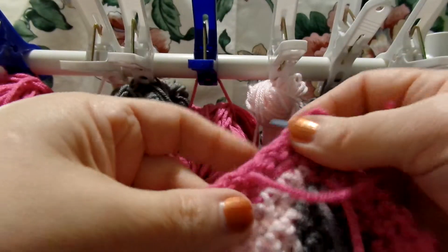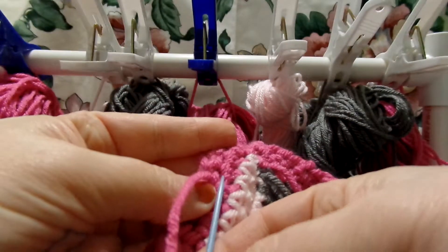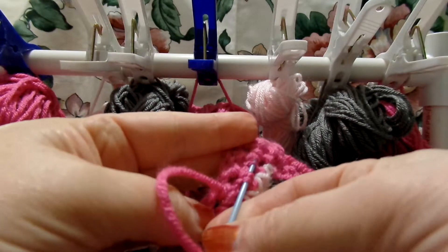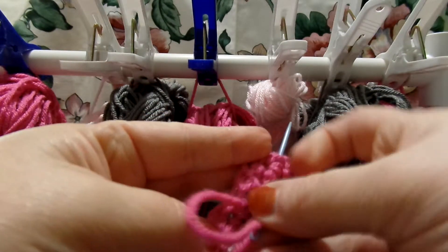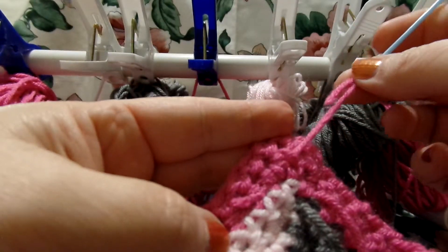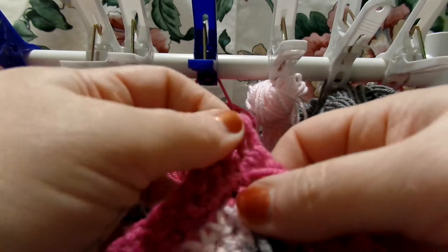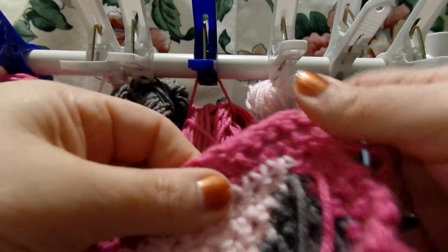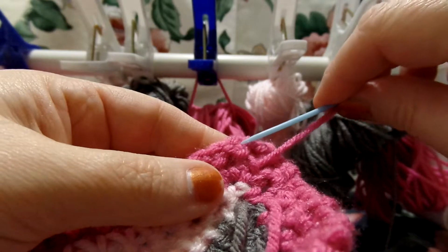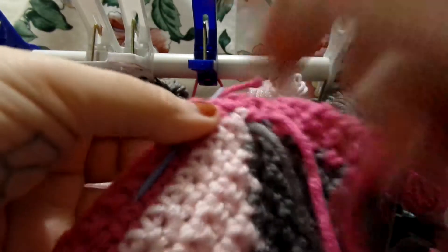And you want to try to do it three times, is what they say. So there was one, and you want to go in opposite directions. And you want to go just a little ways, so that would be two. And you don't want to pull real tight. You want to make sure that it's got plenty of room to stretch for when you wash it and stuff. And then you want to go back one more time the other way, so this would be three.